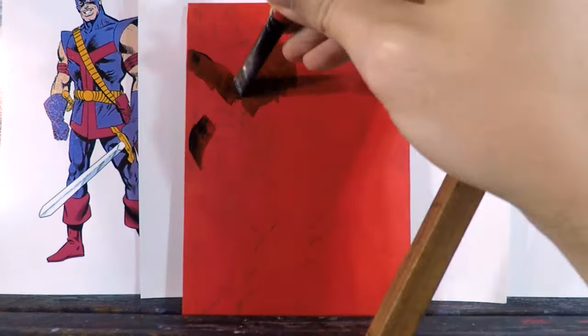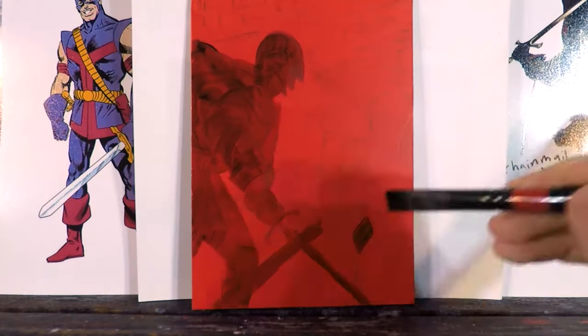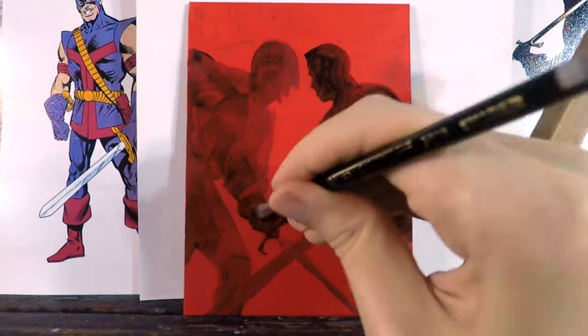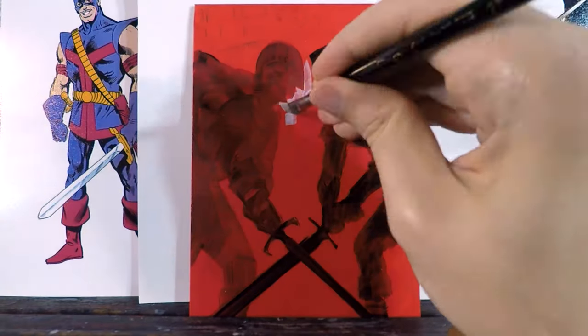Hey everyone! I am transporting myself back to the spring of 2020, or maybe even a little earlier than that, when I was just finishing up the Marvel Masterpieces set that I worked on.